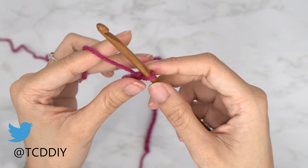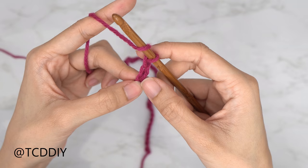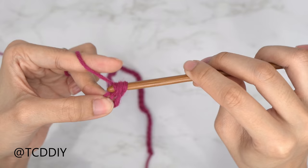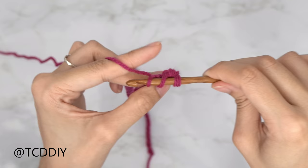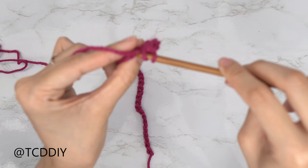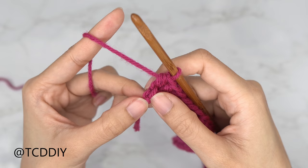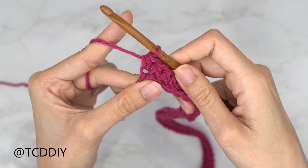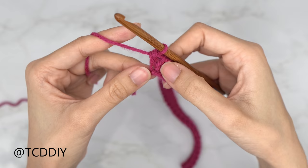Now that we have our chain, we're going to block off that last chain and do a chain up of two as our turning chain. From here, yarn over and insert your hook into the third chain from your hook — that chain we blocked off. Yarn over, pull through one — you should have three loops on your hook — yarn over, pull through three, and your first half double crochet is finished. Pull one half double crochet into every chain, leaving the last one so we can increase together. Into that last chain, do an increase of two half double crochets.